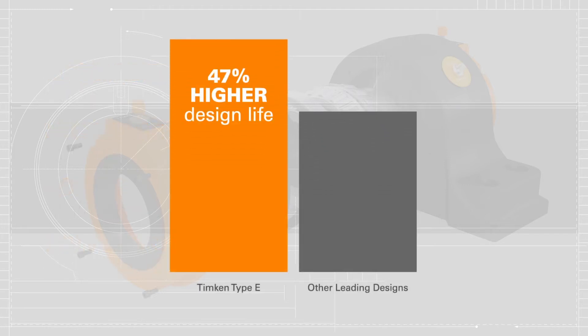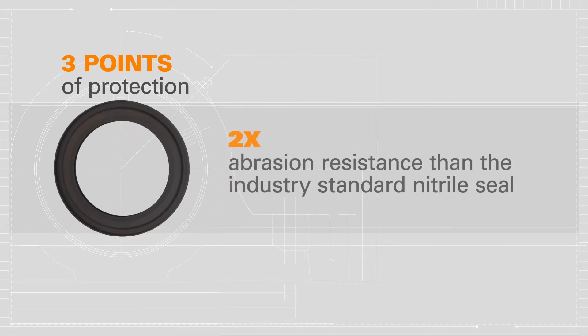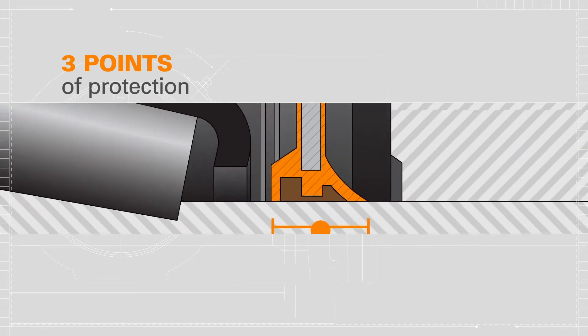The Type E bearing yields a 47% higher design life than current industry-leading designs. The upgraded internal seal has two times the abrasion resistance of the industry standard nitrile seal and provides three points of protection: